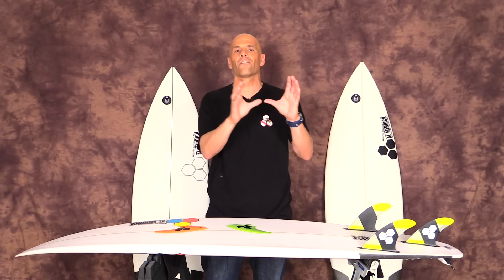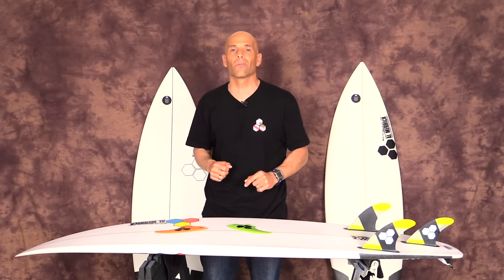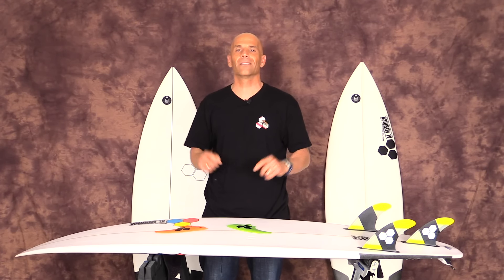I broke all the footage up so you could look for yourself and see which board looked the best under my feet. I hope you guys enjoyed the review. If you like the show, subscribe and check me out on Instagram under Surf Show and Tell. Take care, bye-bye.